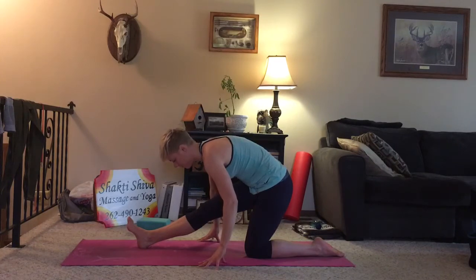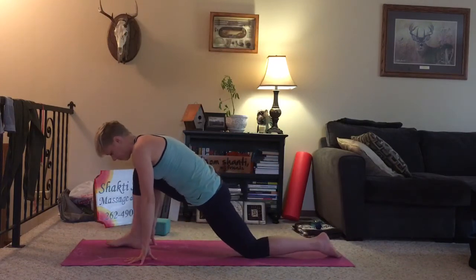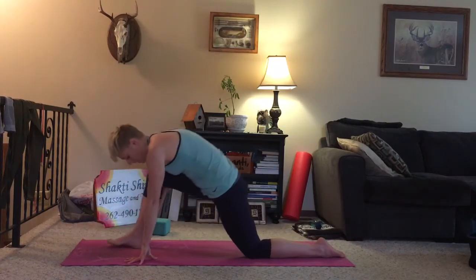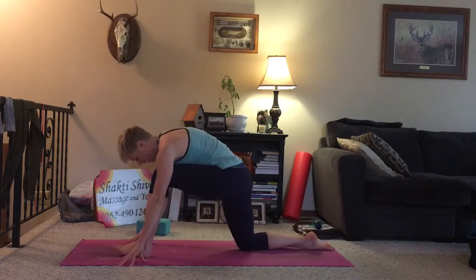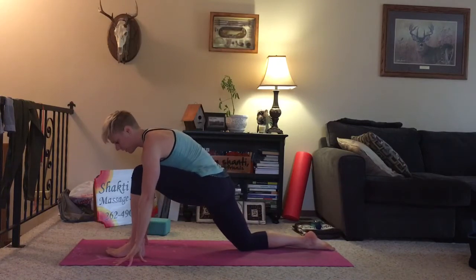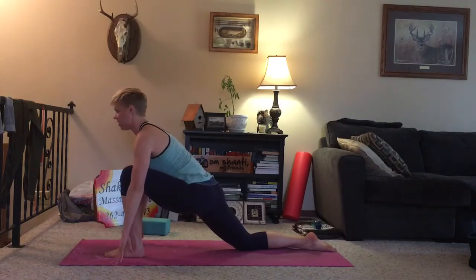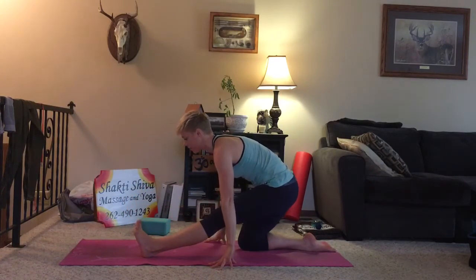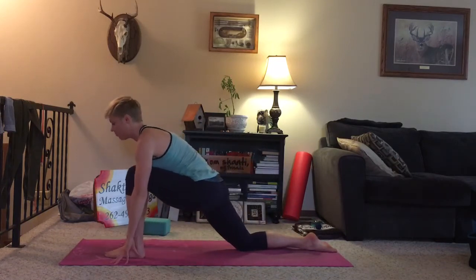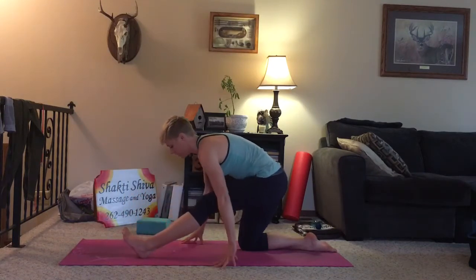One more breath. Walk your hands forward. Bend your front knee. We'll take the right foot, bring it back, coming back into tabletop. Bring the left leg through — the foot comes in between the hands. Allow the hips to sink down. Inhale, lift the chest. Gaze forward. And exhale, shift the hips back, lengthening the leg. Toes come towards you. Inhale, come forward. And exhale, come back.